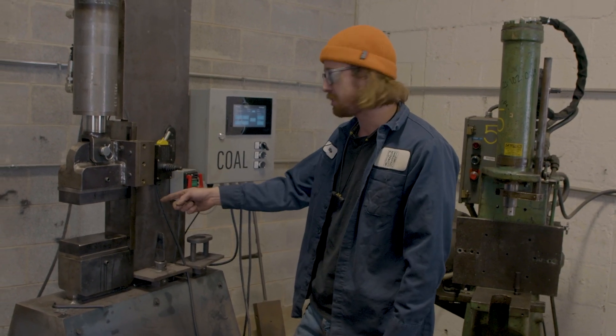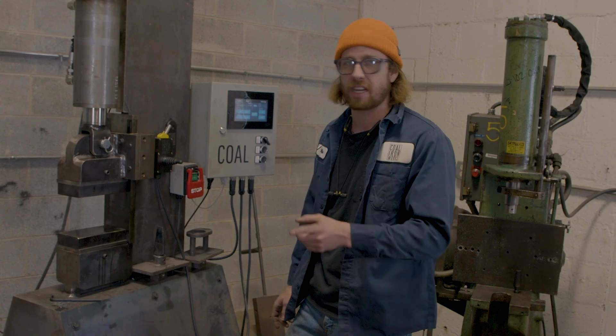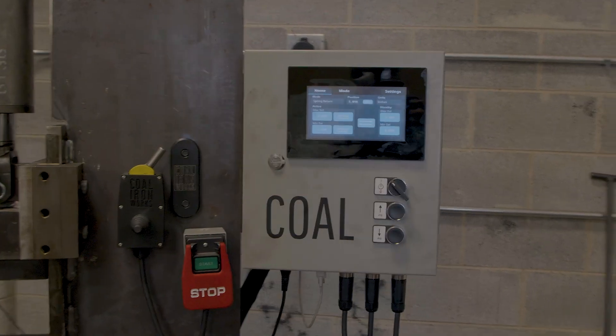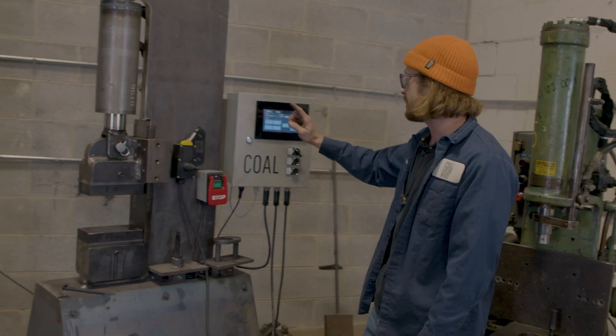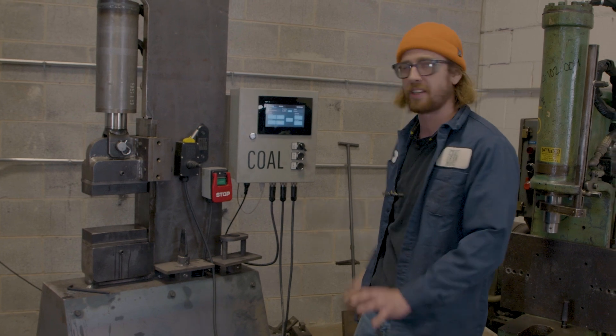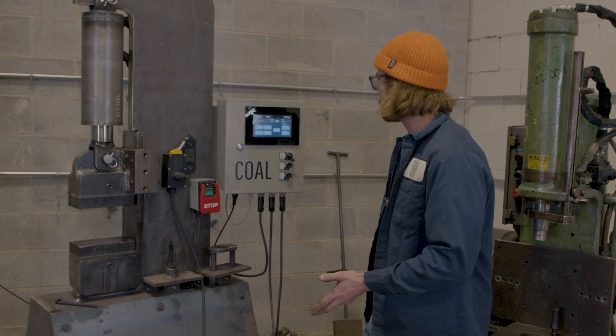We're going to be using those for the majority of the resizing operation. We also got the control on here. I can set the top of my stroke and the bottom of my stroke and it's accurate within about 30 thou or so.